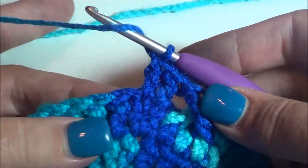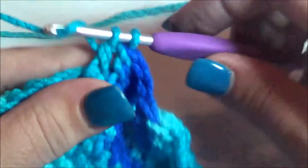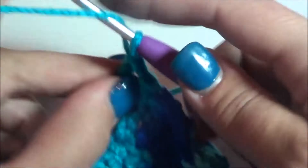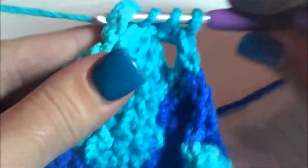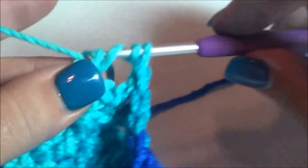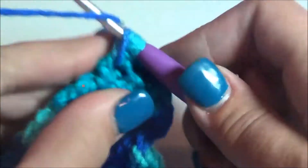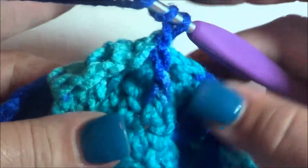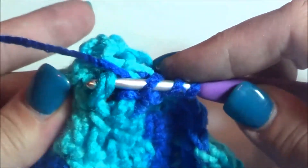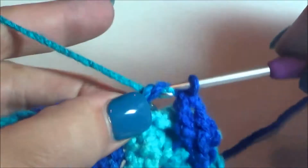That double crochet is right on top, and then we're going to do a front post treble into the third stitch, and then into the fourth. Then we're going to go back to the first stitch — and then to the second. Because we did a four post cable, we're going to do two double crochets on the other side. To set up the next six post cable, we need to do two front post double crochets in the next two stitches, then go to the fourth stitch for the six post. Complete that treble and then the fifth and sixth stitches. Then go back to the first stitch, the second, and the third. Finally, do two front post double crochets in the next two unworked stitches to complete that cable.